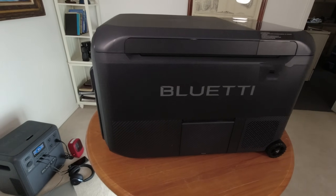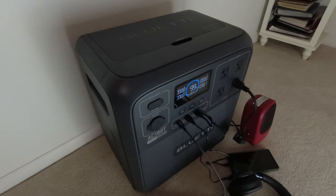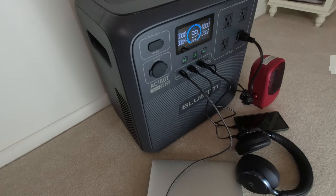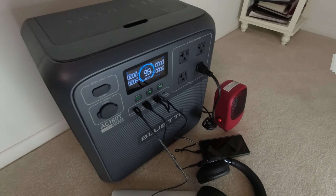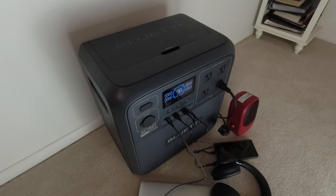While the refrigerator is running on one battery, I'm still able to use all the features of the AC-180T. I'm charging my laptop, headset, and cell phone, and running a little heater. So with one battery in the refrigerator, the power station still has over 700 watt hours of power available.